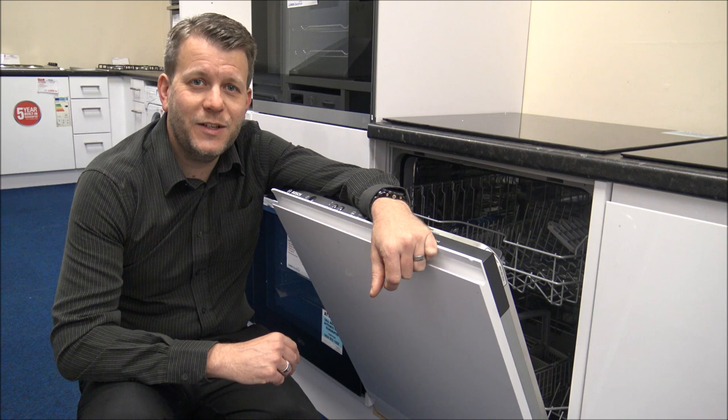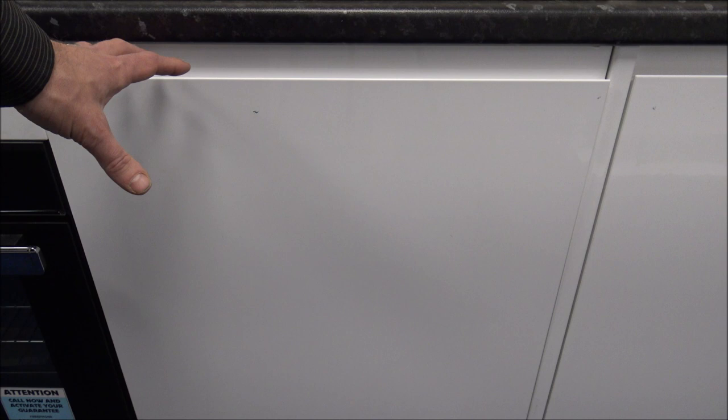The first thing to point out is that this is a fully integrated dishwasher, so the door covers the whole of the dishwasher. It's not a semi-integrated one where you have the control panel at the top. If that's what you're after, then you need to look for an alternative model.